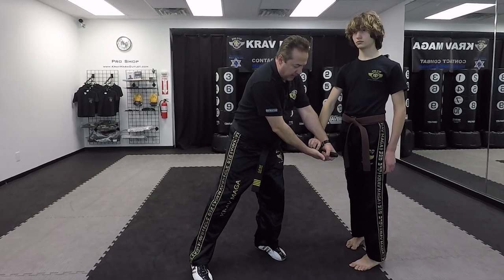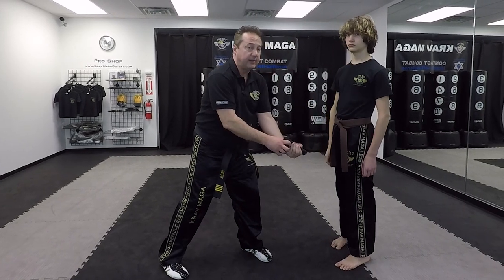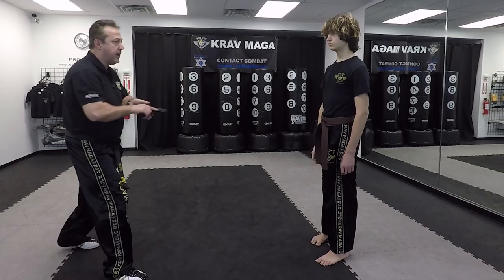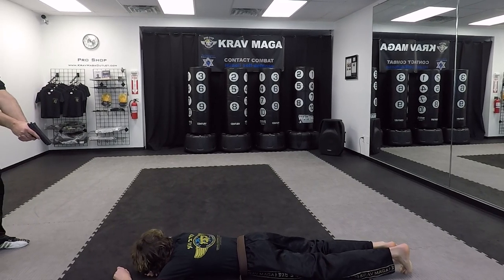Now I come from the bottom. I'm going to push with that bone on his hand to release the gun. Now I have the gun. I can kick to the groin, tap, rack, and order him down: get down, on the ground, put your hands on your head.